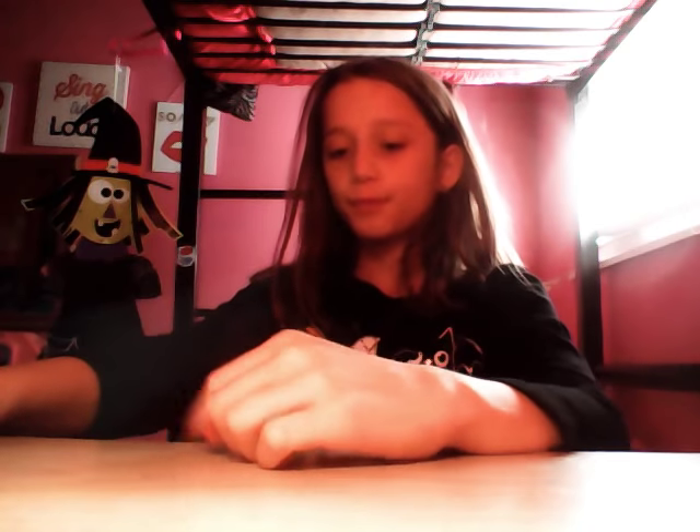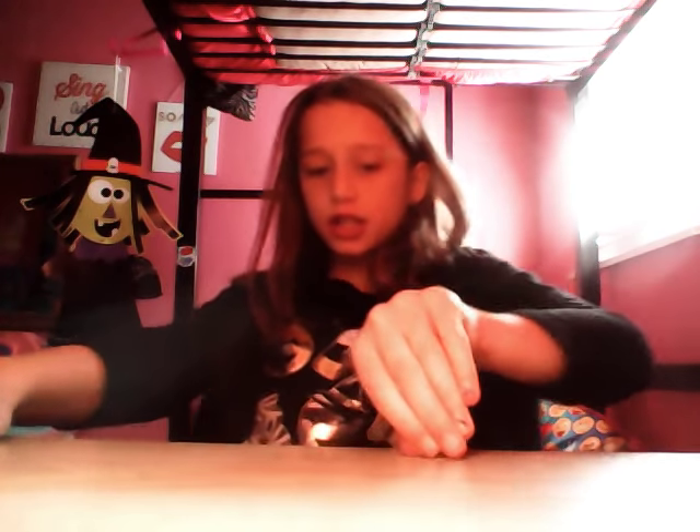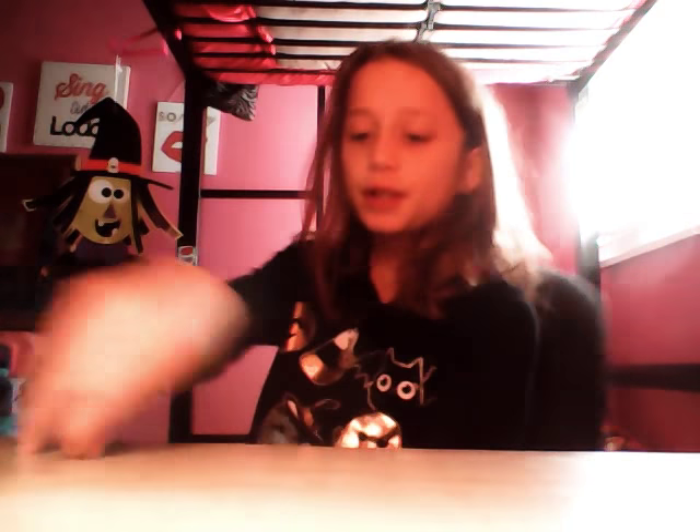Hi, it's me Bella. If you didn't watch my shows before and you're new to the channel, please subscribe, leave a like, and ring the bell so you get a notification. If you subscribe, you'll know whenever I post a new video — it'll pop right on your screen.